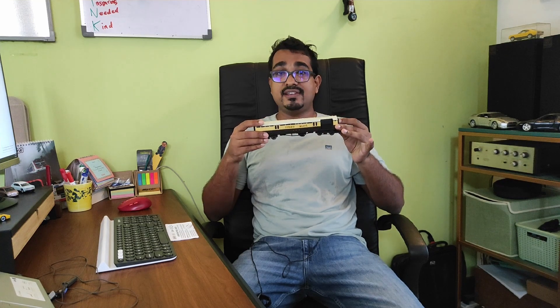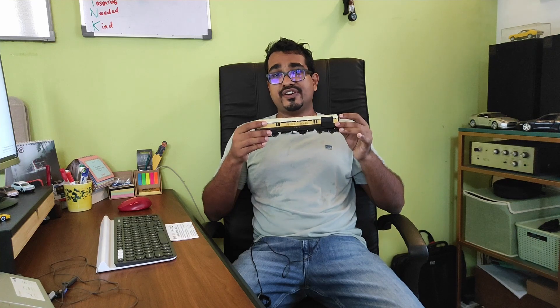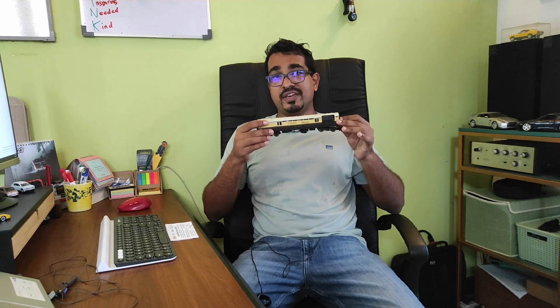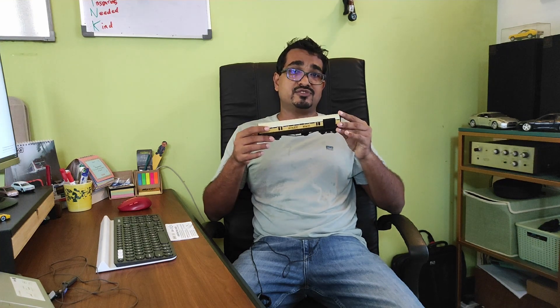So what do I think about the Hornby operating mail coach? Yes and no. I like that it's a reasonably accurate representation of something that happened in real life in the 50s and 60s, I like that it lets you experience picking up and dropping off mail at speed on your layout, and I like that Hornby has done something different — I haven't seen anything like this from any other manufacturer. But I don't like how finicky it is; I had to add weights to the bogies and underframe because it was derailing on point work, which is not ideal for something with an operating element.